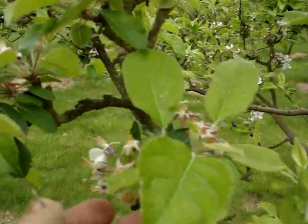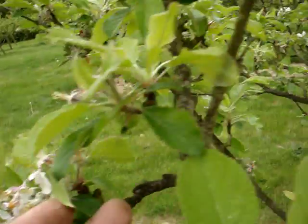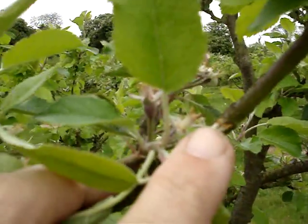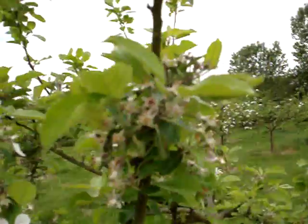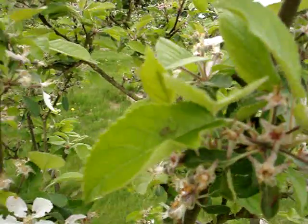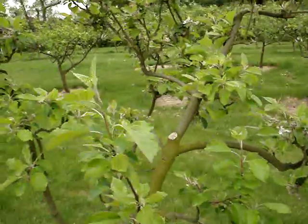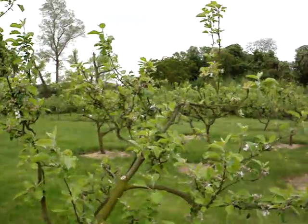Next to it, we've got a tree called Sunset. The blossom's almost finished here — there's hardly any blossom to see — and it's got a very good crop, loads and loads of fruitlets. With Sunset, it's a very good apple, but if anything it crops too heavily. It produces too many fruits and you really do have to thin it out. This is a very, very reliable cropper that always sets fruit, but you've got to bear in mind you need to thin the fruit, because otherwise you'll have too many.